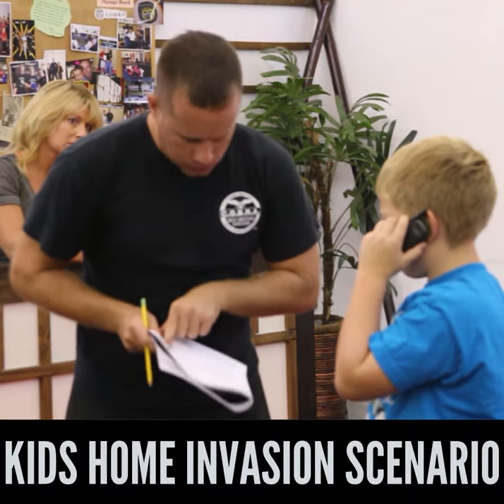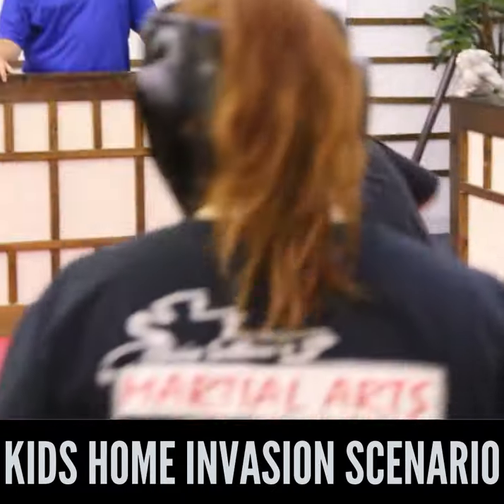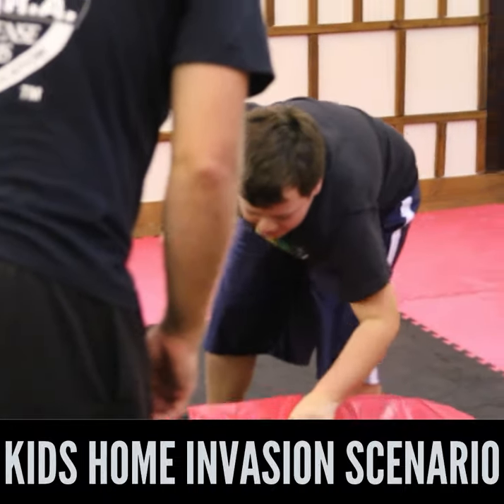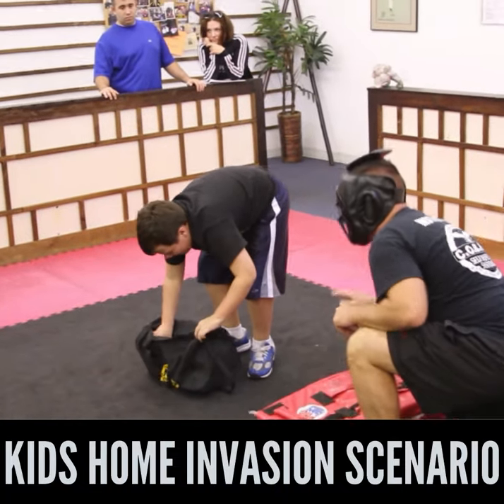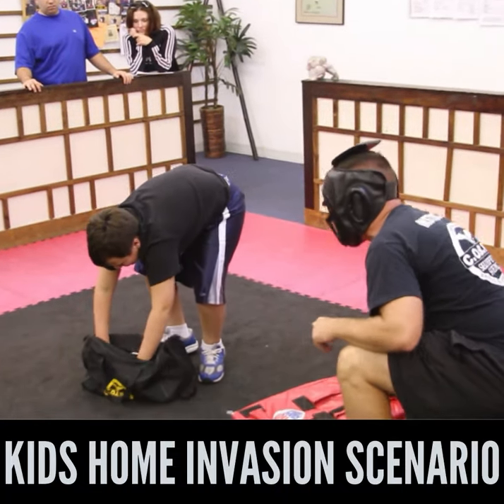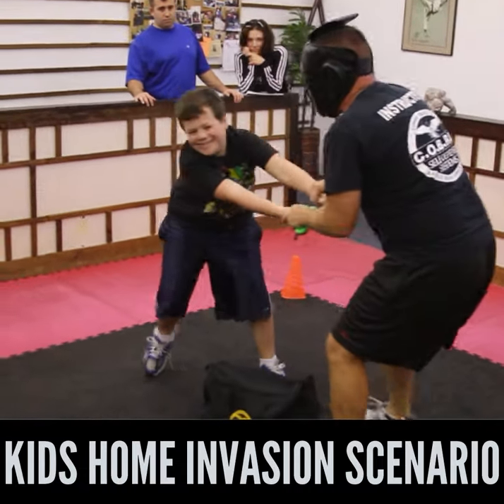The instructor continues pressing for contact details, then the scenario shifts to a door security sequence — the child is told to open and shut, then lock the door. A dramatic countdown begins: five, four, three, two — then the simulated intruder announces he's coming in. The drill reaches its climax with urgent calls of 'What do we do?' before the instructor calls time.